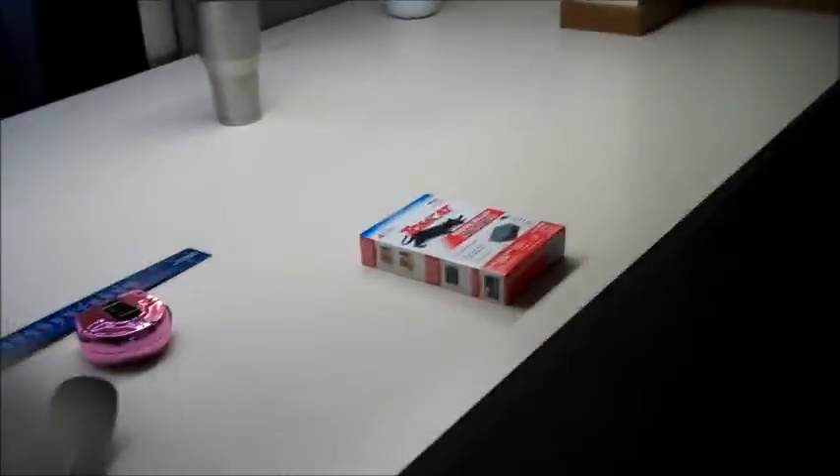We're going with butcher block. A couple reasons: I can get a discount on it at work — that's probably one of the biggest. Number two, it's easy to work with, relatively easy compared to laminate or solid surface.